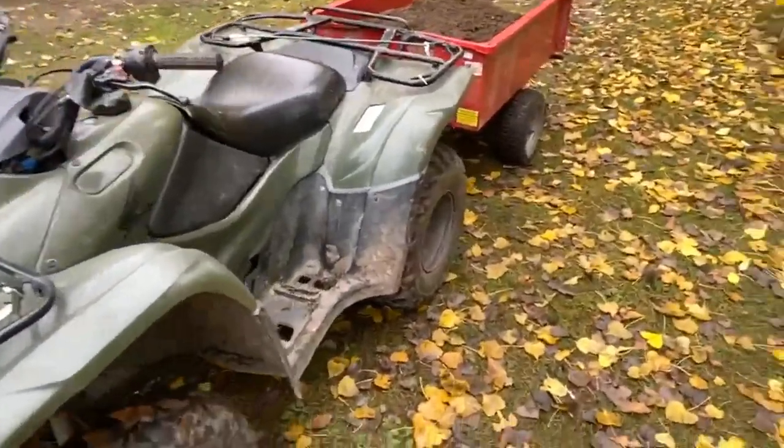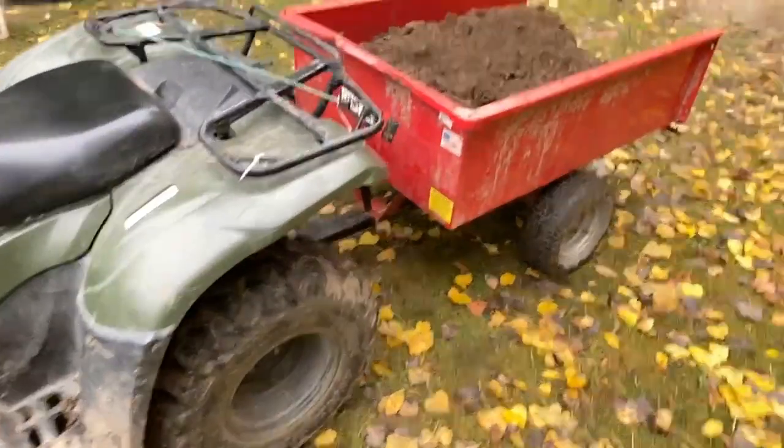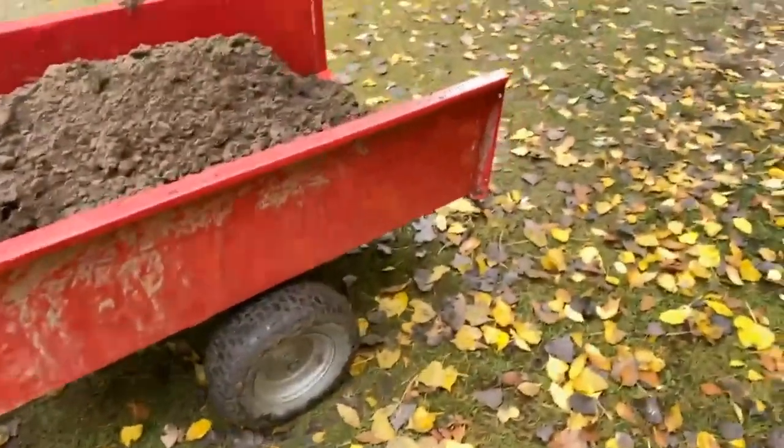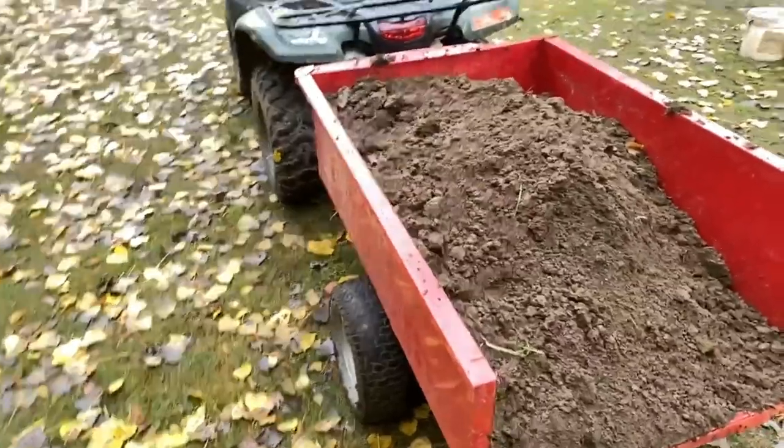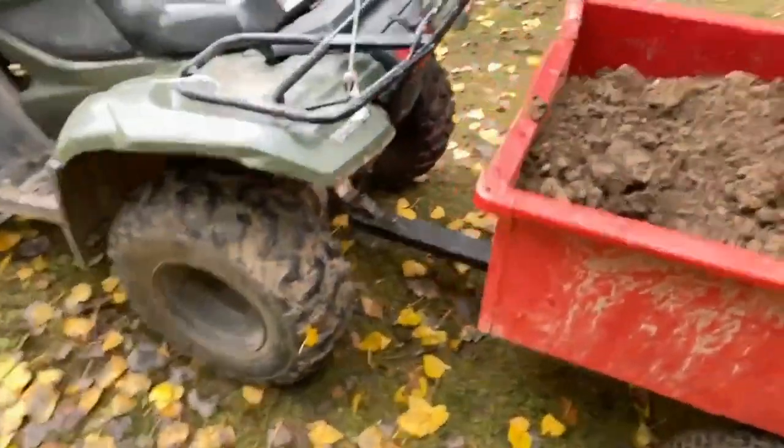All right, got the old Honda Rancher here, and its towing capacity is 850 pounds.